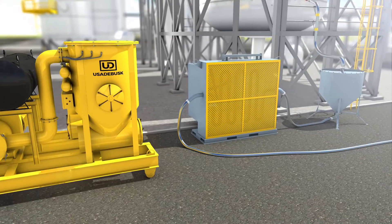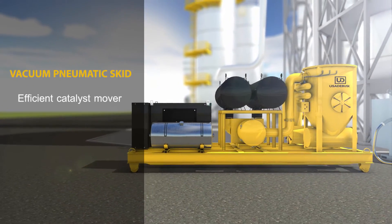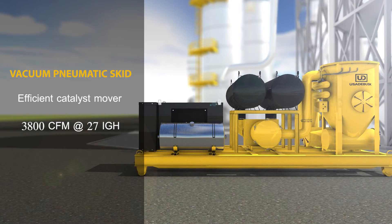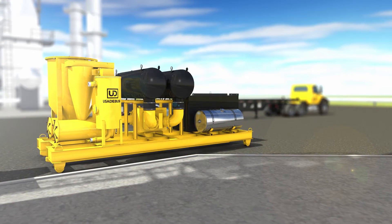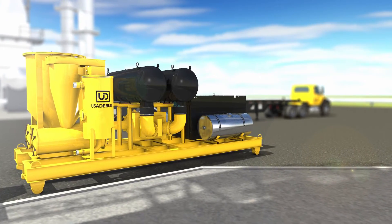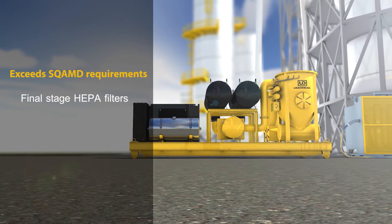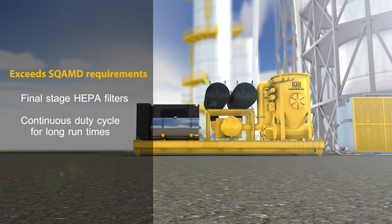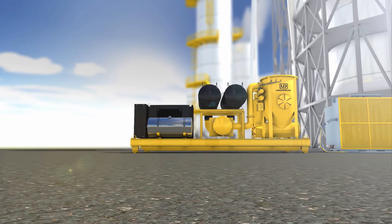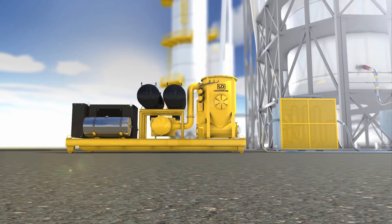USA DeBusk engineered and designed this vacuum pneumatic skid with one purpose in mind – to efficiently move catalyst. With 3800 CFM and 27 inches of vacuum, there is nothing on the market like it. From the ground up, USA DeBusk utilized our vast experience in hot catalyst handling to purpose-build our vacuum skid. Our filtration exceeds SCAQMD requirements including final stage HEPA filters, a continuous duty cycle for long run times, and a pressure side to offload pneumatically. We combined all of the strengths of a vacuum pneumatic truck with the strengths of an air machine and eliminated all of the individual system's weaknesses.